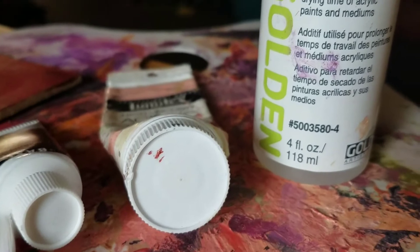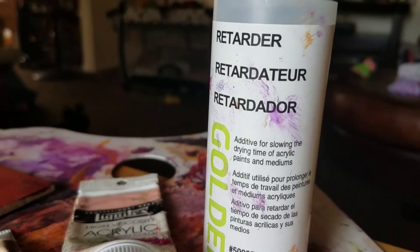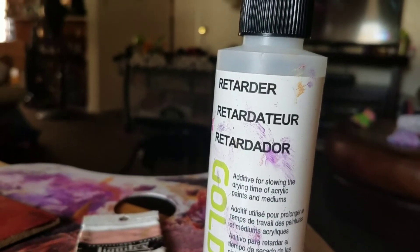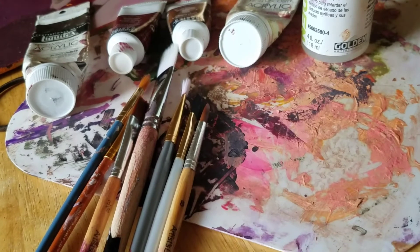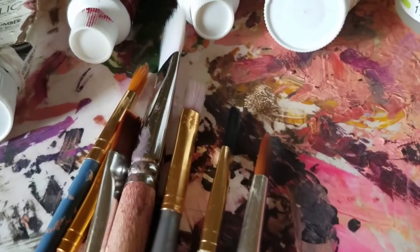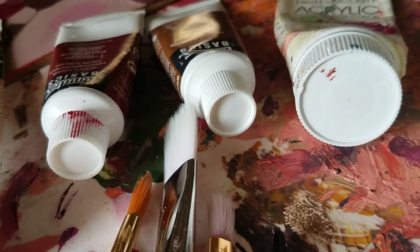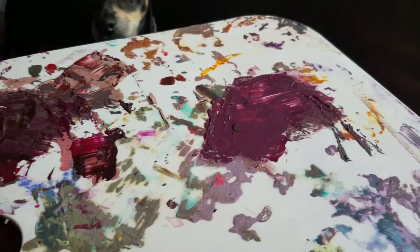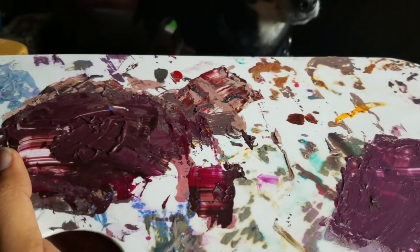As always, I am using my Liquitex paint as well as my golden acrylic retarder. I freaking love this thing — it is amazing. It really helps me blend because the Liquitex paint is pretty thick, and it thins it out just enough and gives it enough drying time that I can blend stuff in for the way that I like to paint.